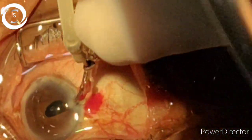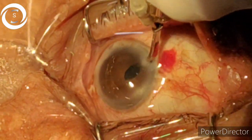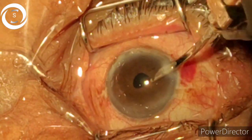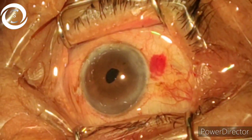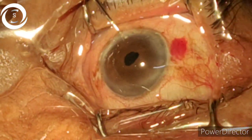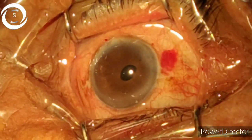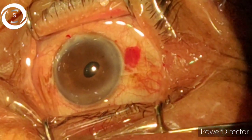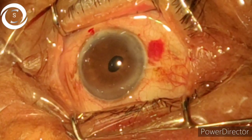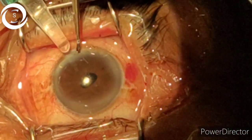There was a little bit of cortical matter superiorly, so I am trying to remove that from the side port. We have now almost removed all the cortical sheets that were visible. We have deepened the anterior chamber with viscoelastic — you can see the movements of the eyeball — and now we are implanting the foldable intraocular lens.